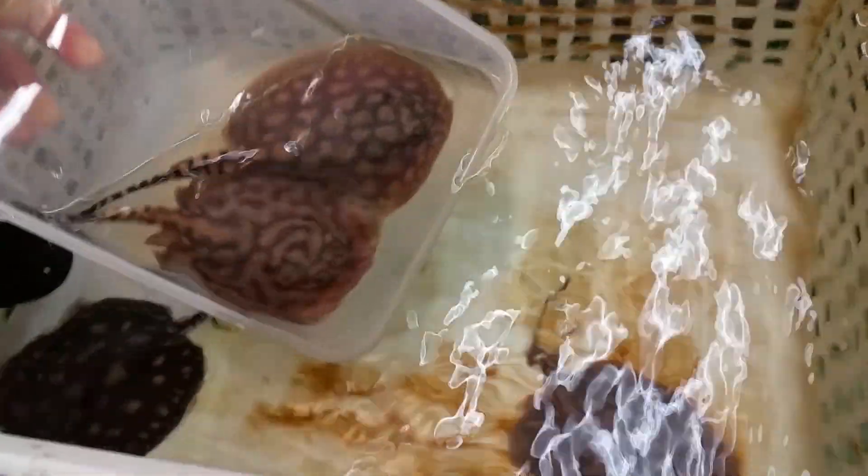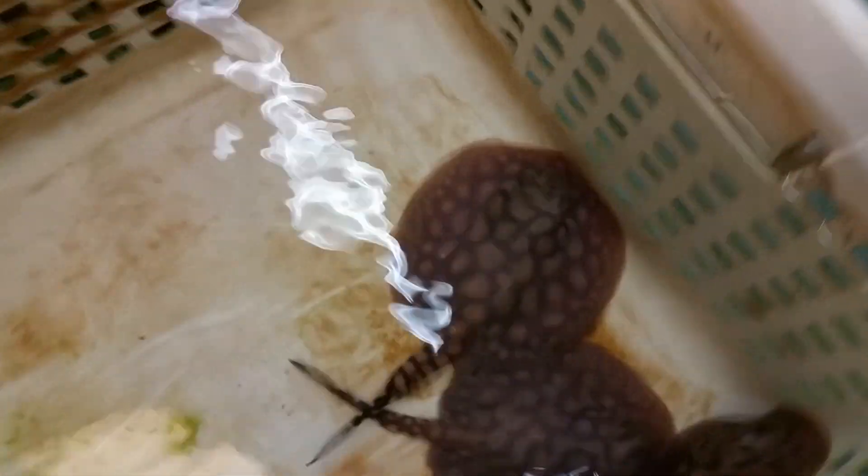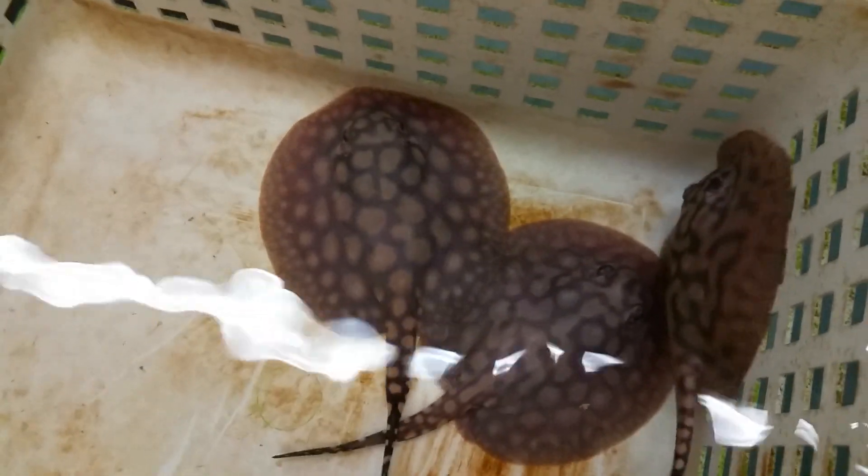Nonetheless, I'm very happy with what we got. I'm going to put them in the basket right here — release them nice and slow. There they go.